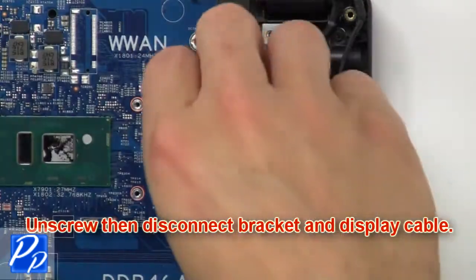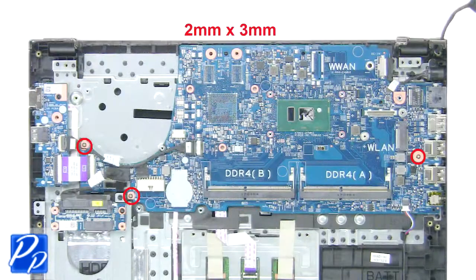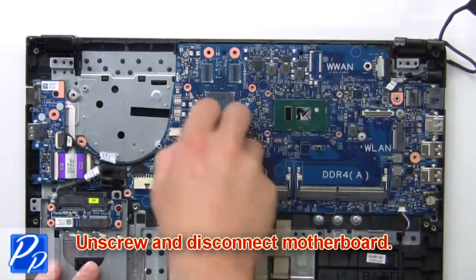Next unscrew, then disconnect the bracket and cable. Then unscrew and disconnect the motherboard.